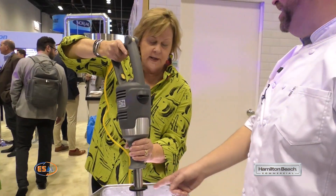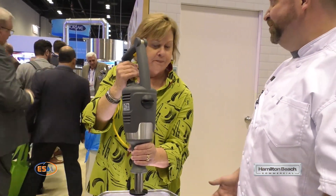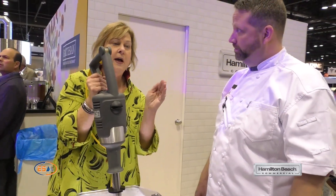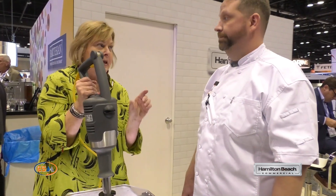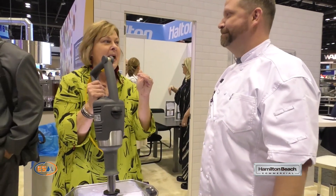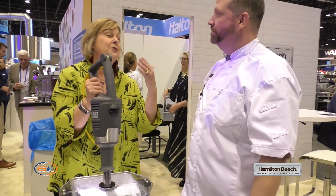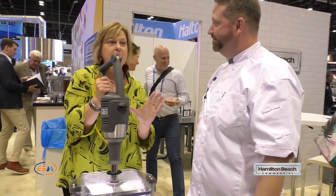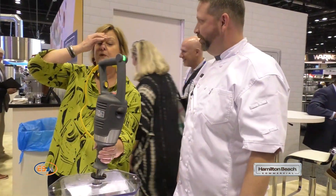One thing I want to point out is we put this very large grip — it's about three and a half inches. We know there are other competitors where they're putting their hand on the shaft, and we decided it would be better if there was an actual grip. That makes a big difference because that shaft gets hot if you're doing hot soup. Also, for the different shaft sizes from 12 to 21 inches, that is usable shaft space. A lot of people say they have a 12-inch shaft, but it's not all usable — they have a max fill line halfway, so you're really only getting maybe eight of the 12 inches. We give you usable space plus a three-and-a-half-inch grip.